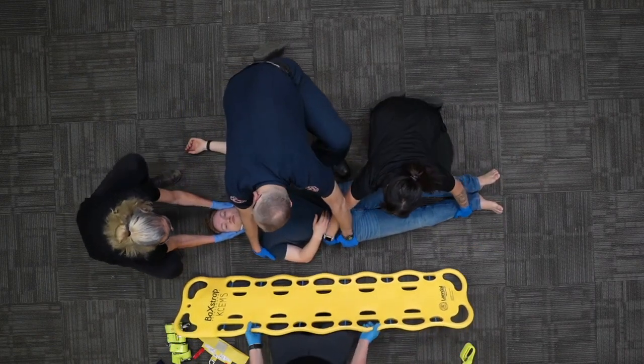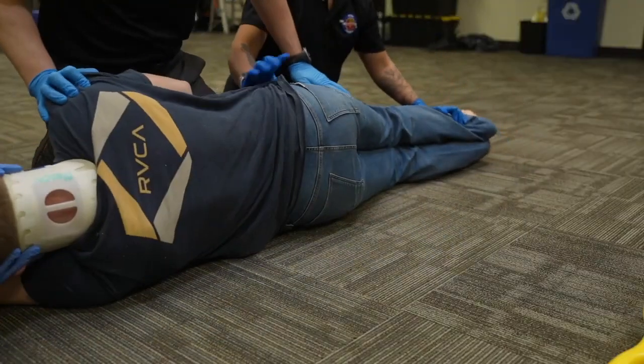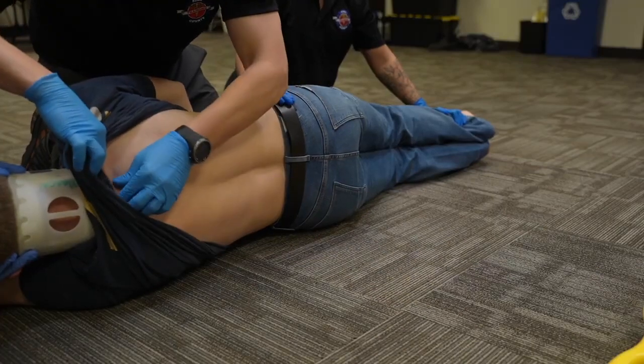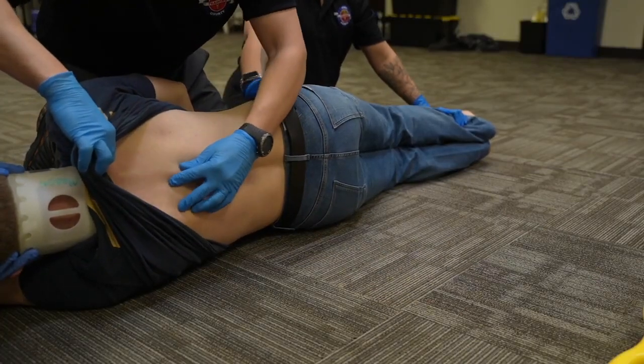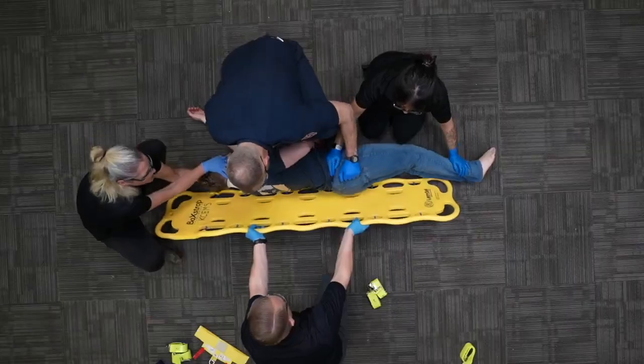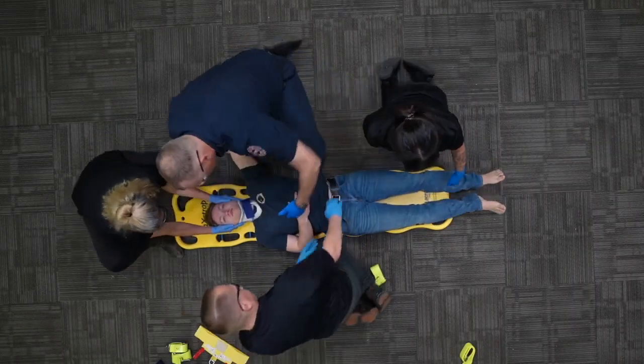On your count. One, two, three. Check in — no blood, no step-offs. On your count: one, two, three.